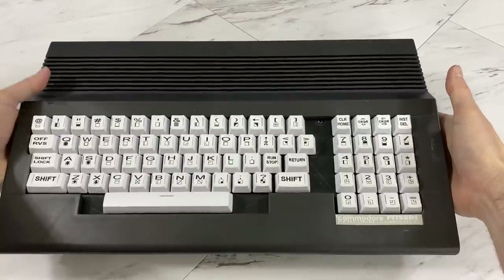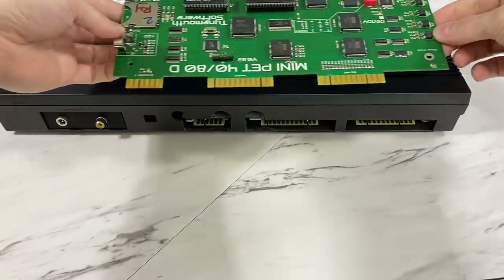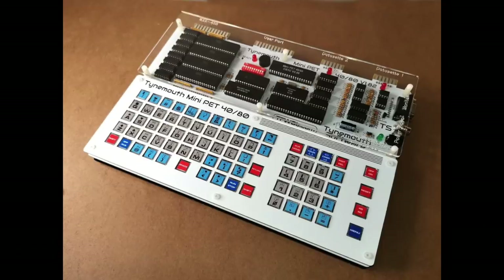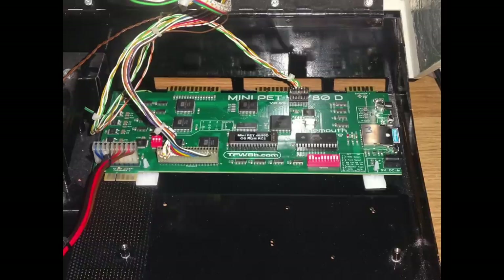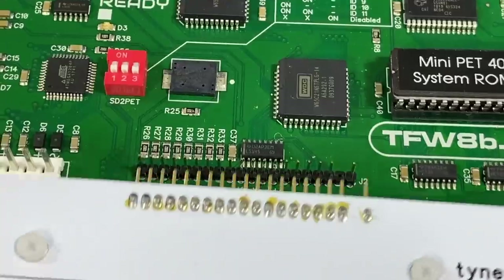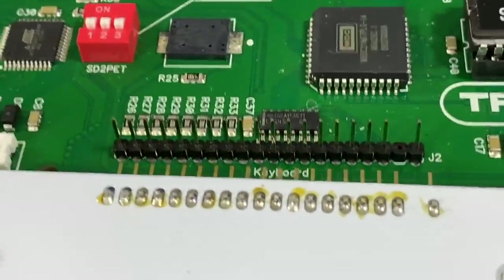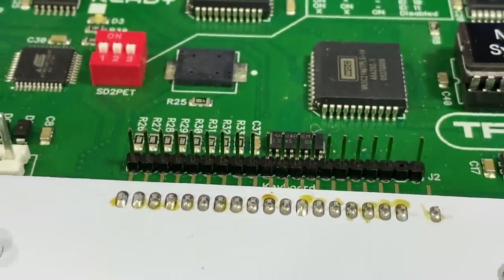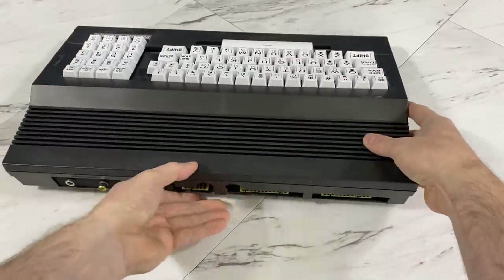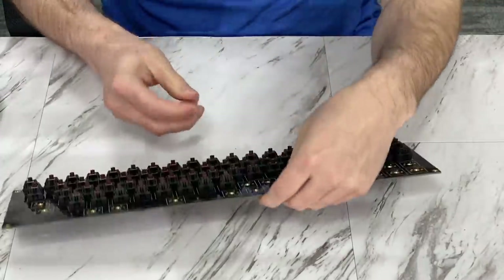My first thought was to take the mini-pet case I already built and just upgrade the board with this new one. But that's not going to happen — if I try to line up the ports, the board would be hanging out on the side of the case. There are two styles of board they sell: one is a hobbyist board, which is what I had before, and this version is made to fit inside a real pet case. I also have no keyboard that will work, since the older mini-pet had a female connector but this one has a male connector.